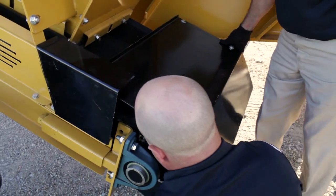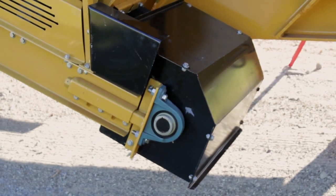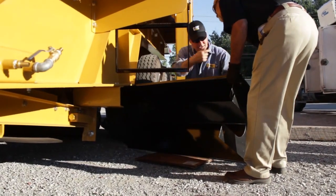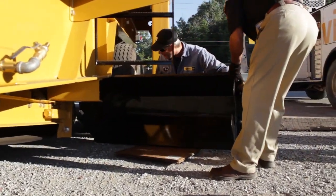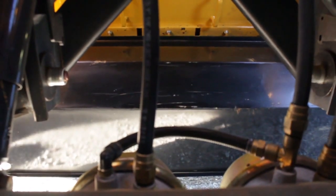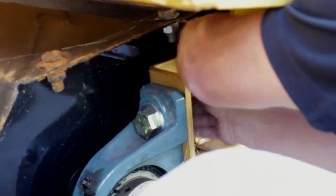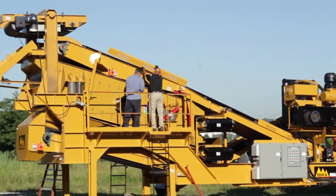Install all safety guards. Begin by attaching the return conveyor tail guard. Next, install the main conveyor tail guard located under the crusher. Install both main conveyor side guards.